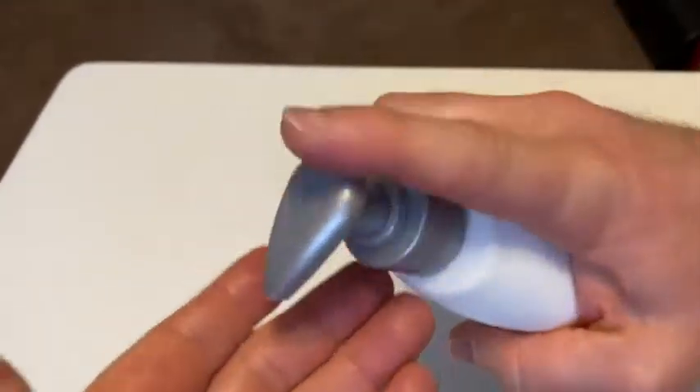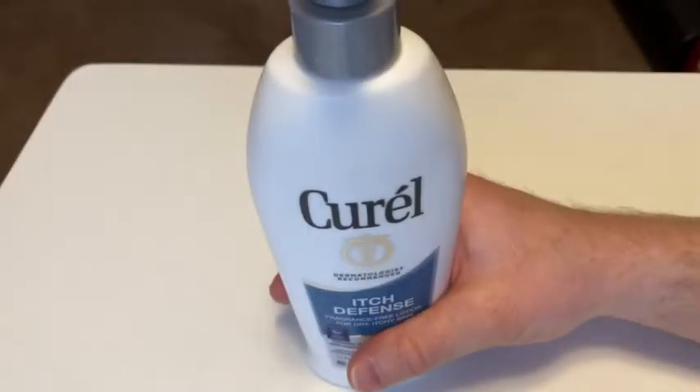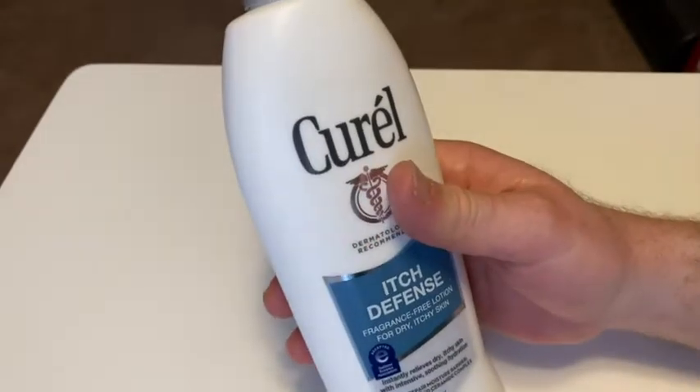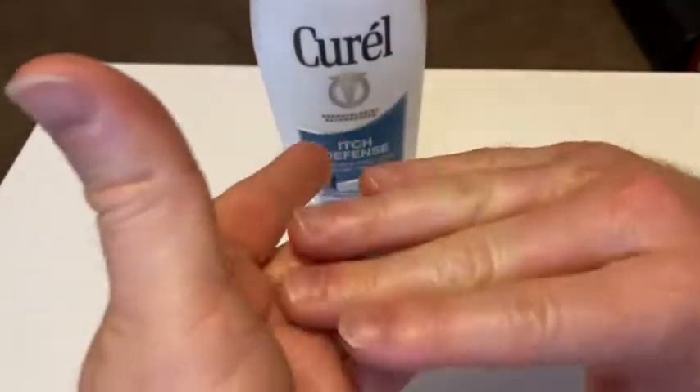So let's go ahead and open it up. Pretty easy to open. I'm going to use a generous amount here — that's what it looks like. I'm going to smell it. It doesn't really have a smell, so I guess it is fragrance-free. Let's see how it rubs in.